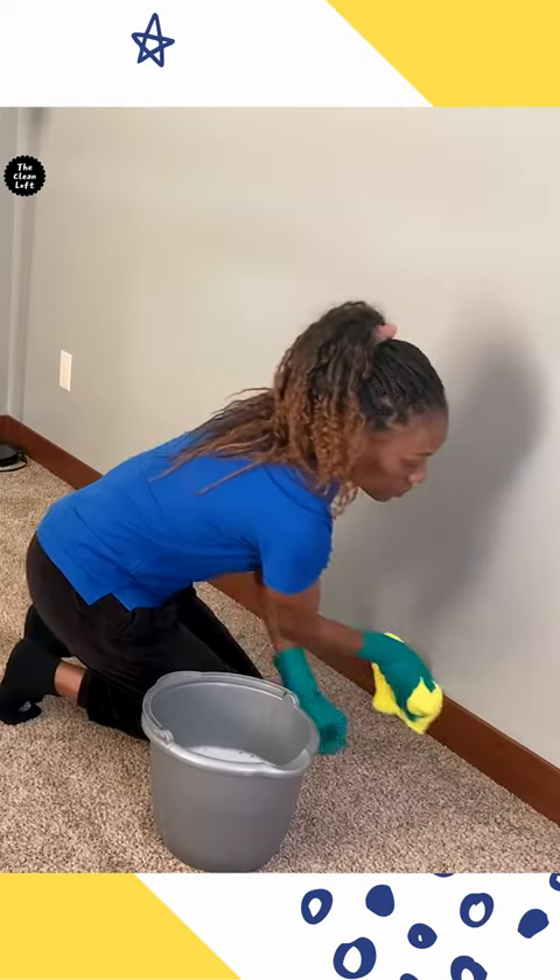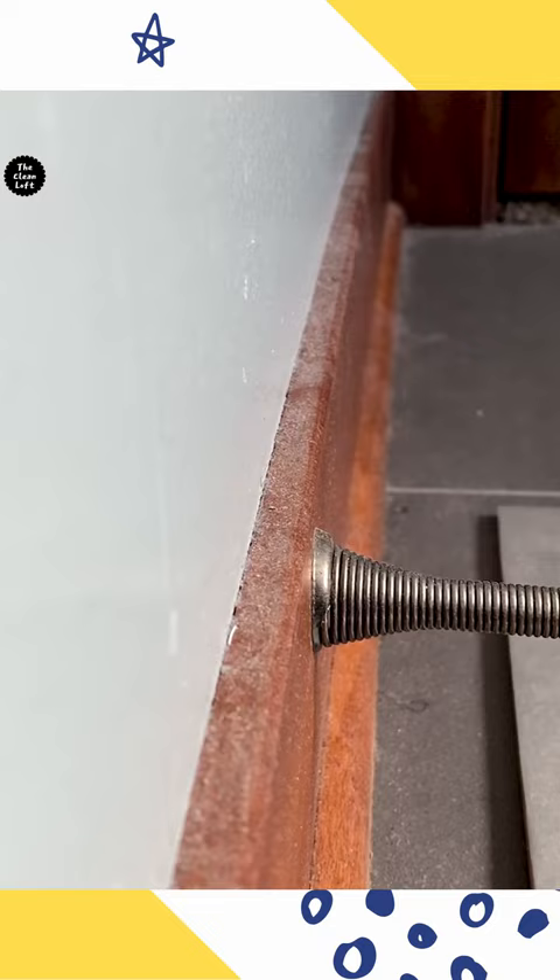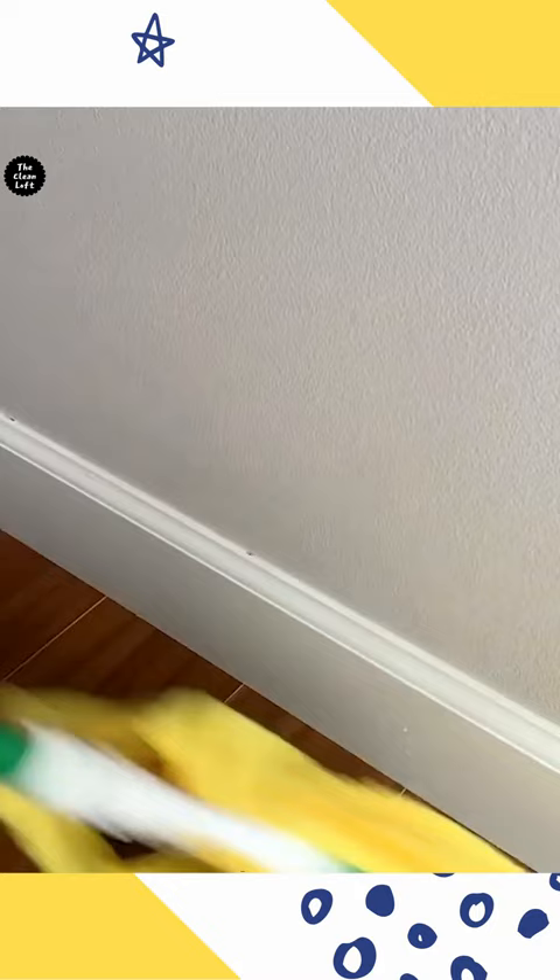How to clean baseboards without bending over or kneeling down using the spin mop hack. First, dust the baseboards using a Swiffer duster or microfiber towel on a broom. Look how dusty they are — see what I mean?